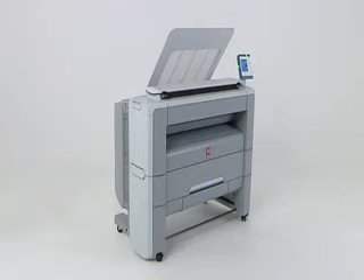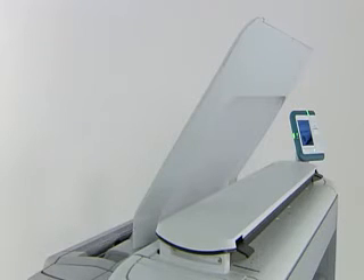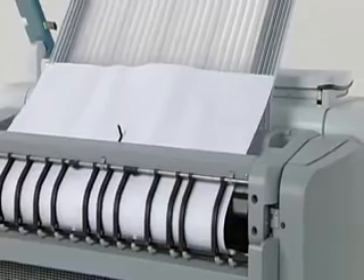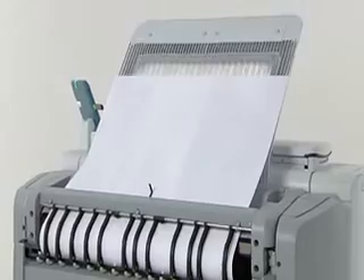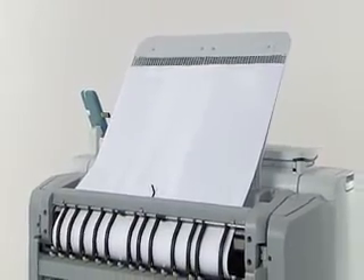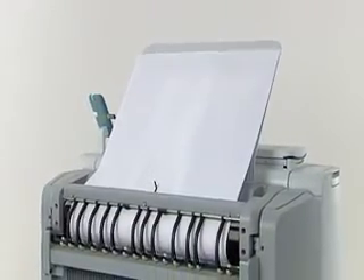The OSEE PlotWave 300 is a wide-format monochrome printer, color scanner and copier in one. It is a low-volume machine that produces on average 2,000 to 8,000 square meters of output per year. This system replaces the OSEE TDS320 and is targeted mainly at construction, engineering and manufacturing customers.